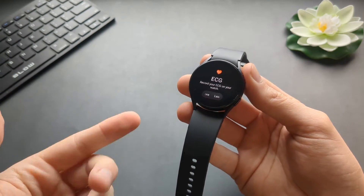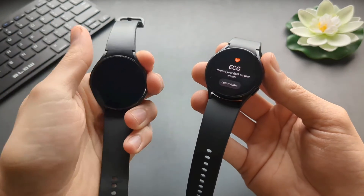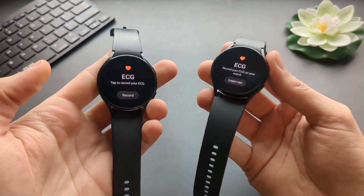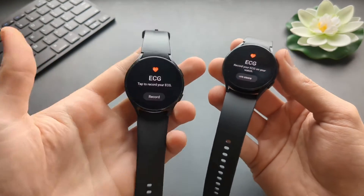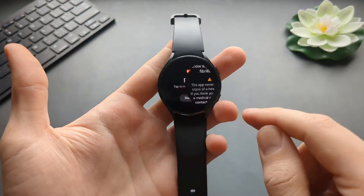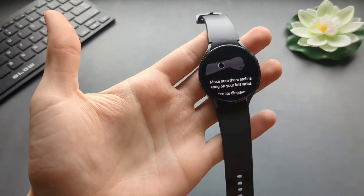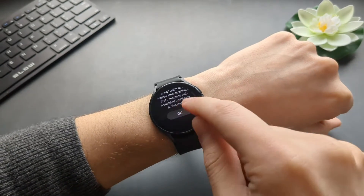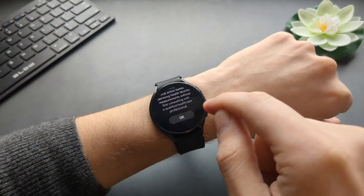I don't have the Galaxy Watch 6 connected to my Samsung phone — I'm using a Pixel — but I have a Galaxy Watch 4 that also has ECG function, which I can show you. It's connected to my Samsung phone, so we can check it out because the function is really the same. You basically wear your watch and we can tap Record.